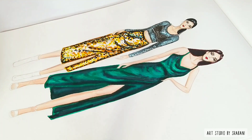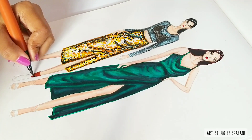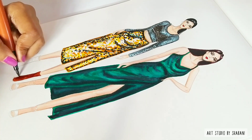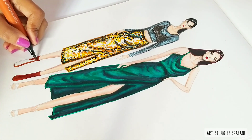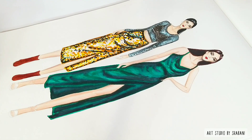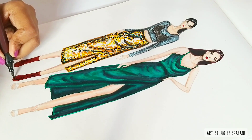To draw the leather boots, I'll use two tones of brown — first the lighter shade of brown, then the darker shade, and lastly some black.